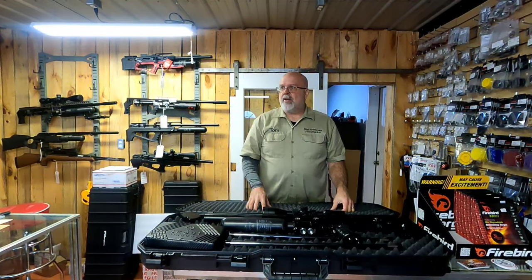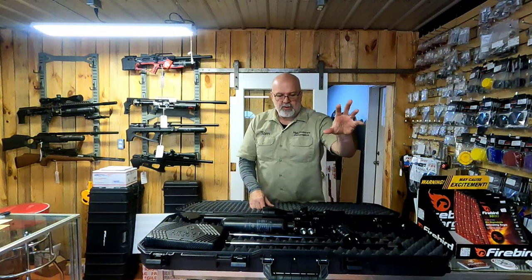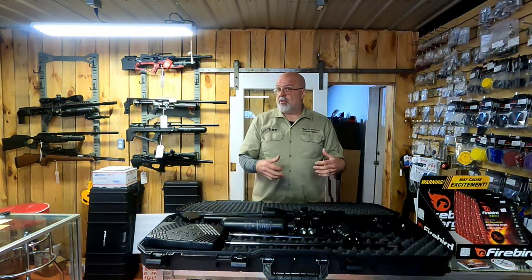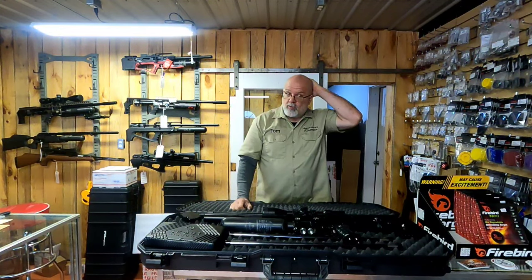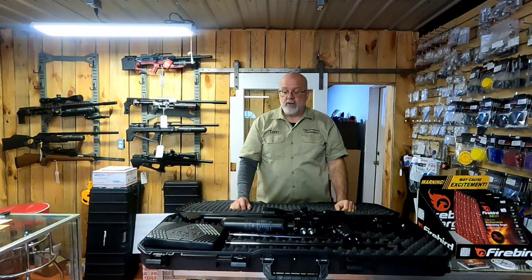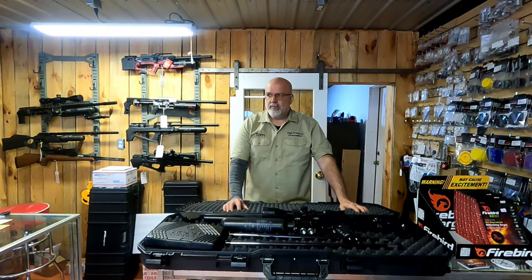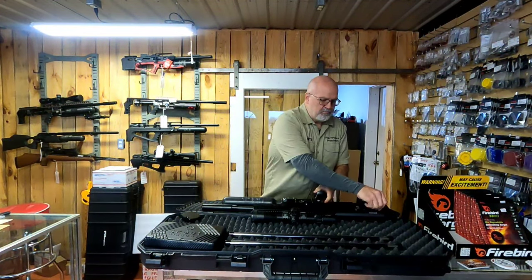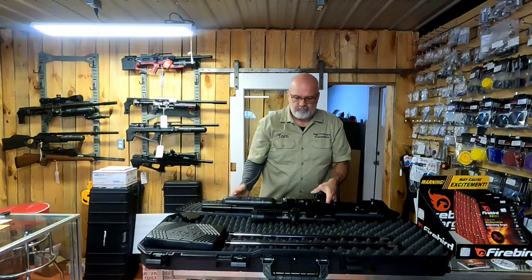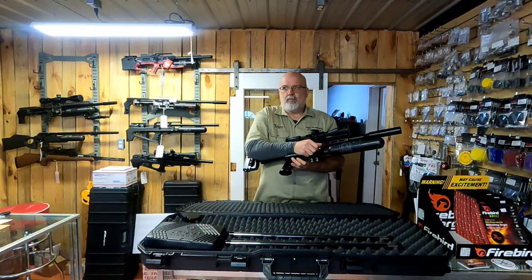Once guys and gals get these in their hands it's a super simple gun to tear down — they did not make it complicated. I think it's three screws on the top to pull the top assembly off, a couple in the bottom to pull the trigger group off. It's going to be super self-serviceable. We've already taken steps to be able to service the guns here if needed. They've been a great company to work with, and we'll bring you videos on how to tear these apart, inspect your valves, and how to degas the gun — especially useful if you travel.